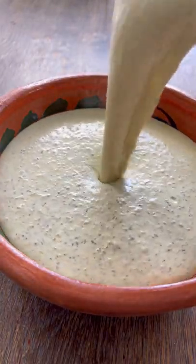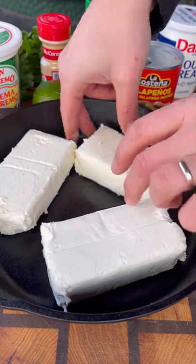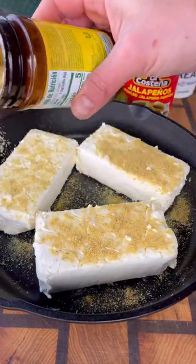Let's make a jalapeño and cilantro dip — shout out to my buddy Fredsters for the idea. I'm using three blocks of Philadelphia cream cheese. Start by scoring the tops and seasoning them with chicken bouillon.